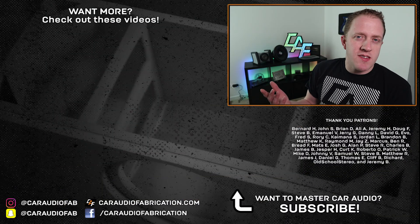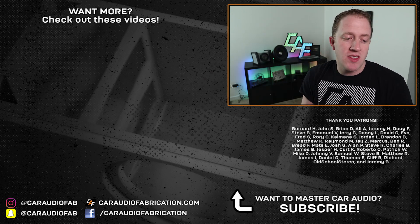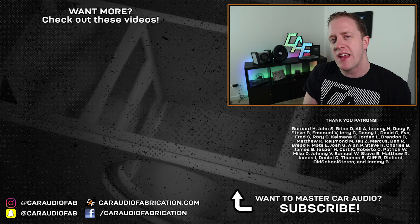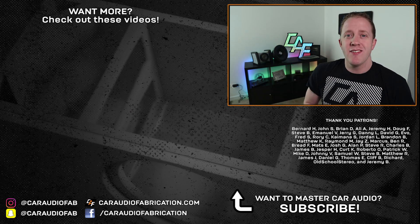A special thanks to New Concepts for sponsoring this video — be sure to check out their wire in the video description. And a special thanks to the Patreon membership team for helping make these videos possible. Thank you guys for watching.